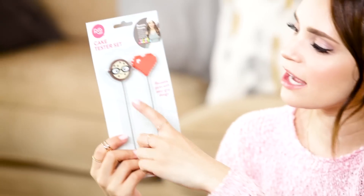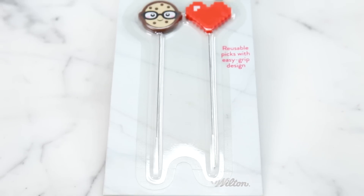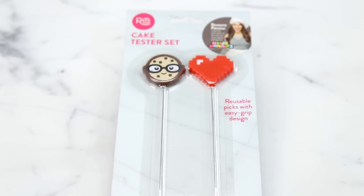We've got cake testers. This one comes in a two-pack — there's the smart cookie and the 16-bit heart. I prefer using cake testers versus toothpicks because they're longer, so it keeps me further away from the heat in the oven.